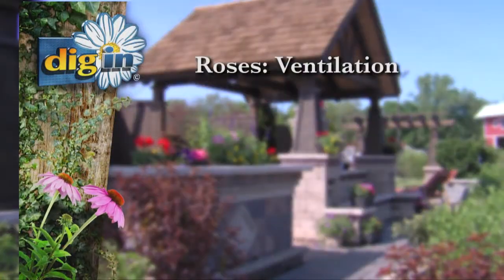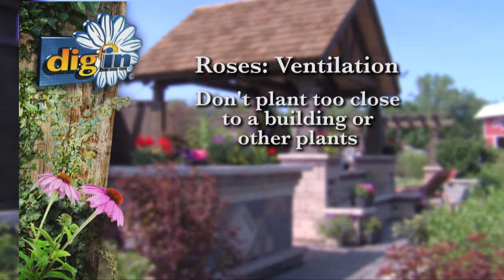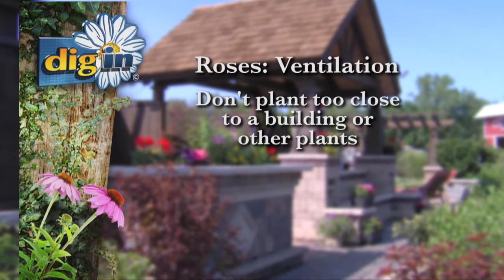Ventilation is also another important item — that is critical. Don't plant them too close to a building or structure or too close to other plants. They need to have ventilation to prevent the major fungal diseases on them.